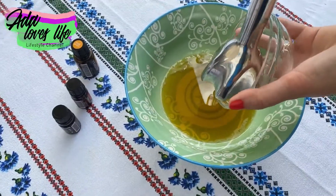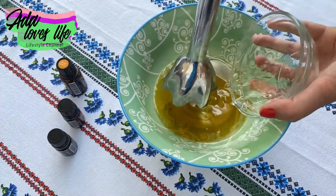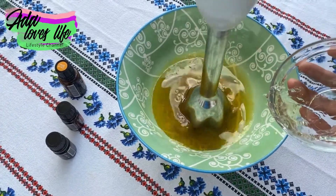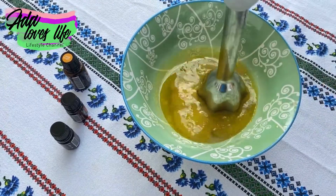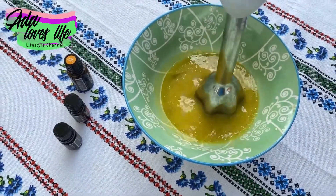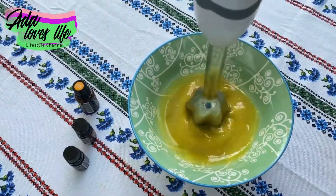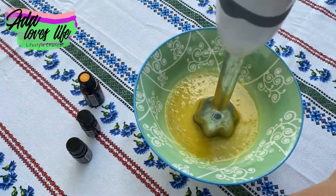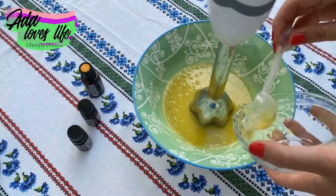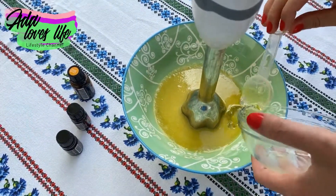With a hand blender, I added half of the aloe vera gel and started mixing. If you don't have a hand blender, you can use a hand mixer — I like the blender because it gives that creamy consistency. Then I added the other half of the aloe vera gel and mixed everything together, and that's basically it.